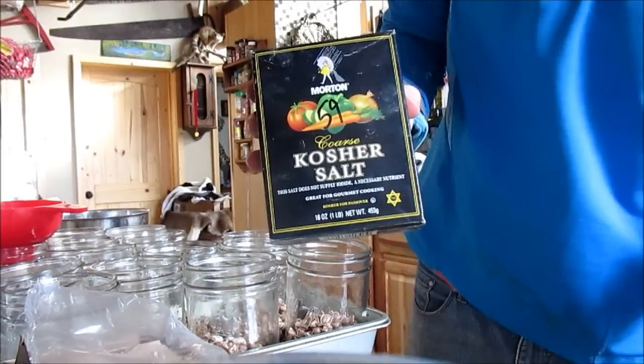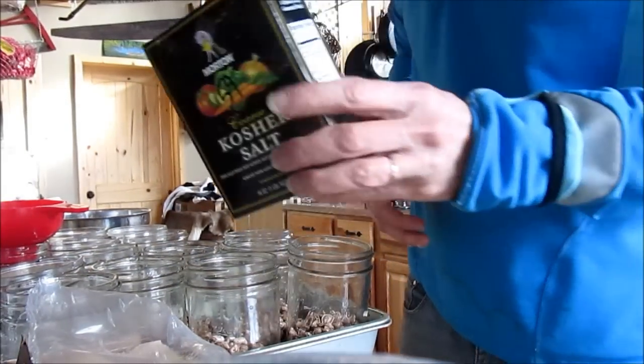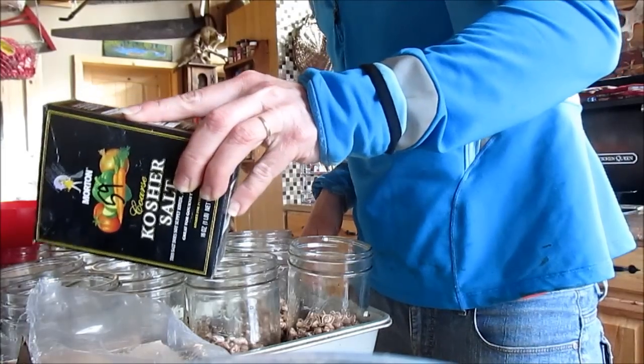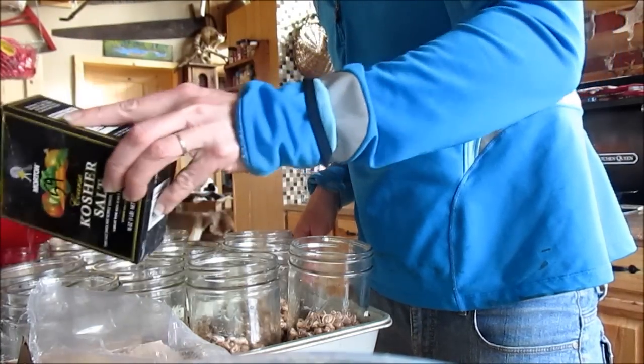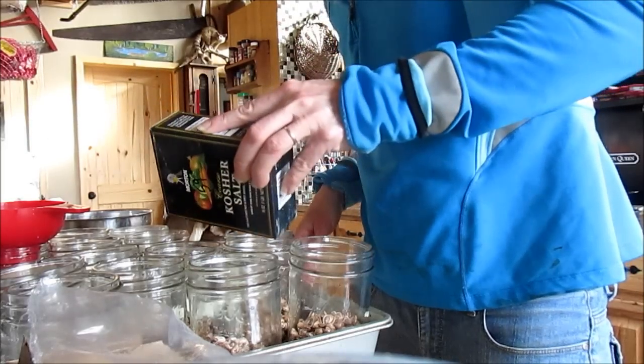Then I add a little bit of salt. I am not a big salt fan, but I add just a tad — maybe about one fourth teaspoon, I guess.